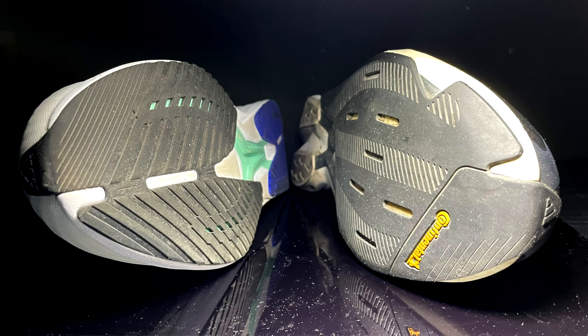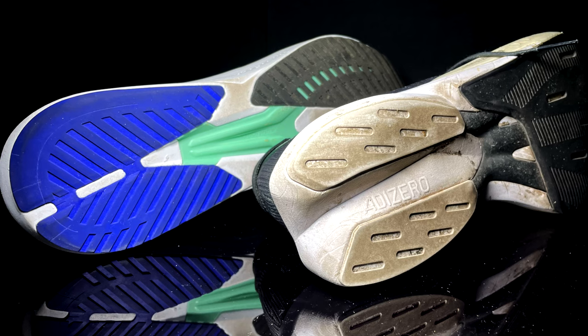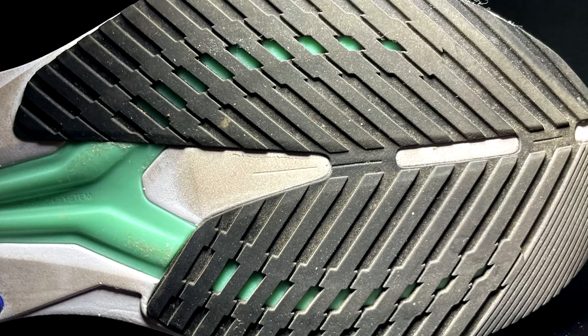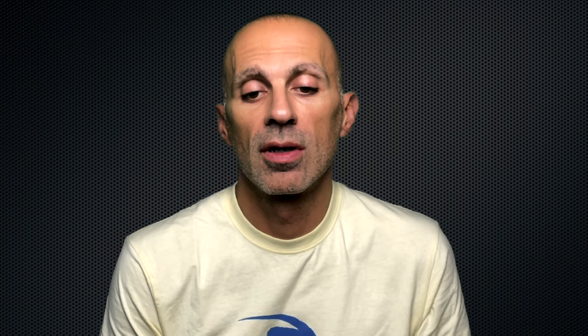Outsole now. The outsoles have different design patterns. Both have a good grip, but the small lugs on the RC5 are better on dirty roads, even though the rubber is Adiware and not continuous rubber. The Adios 8 has continuous rubber instead, with a design pattern I would suggest mostly for the road. In terms of durability, I'd estimate a similar range — maybe a bit longer for the Adios 8 because of the continuous rubber.